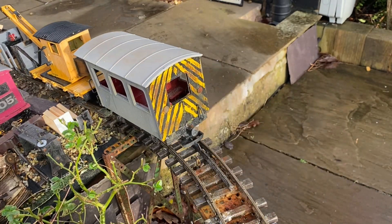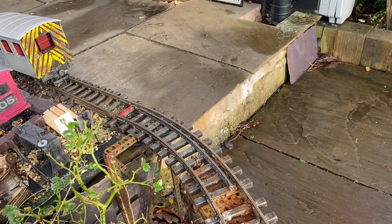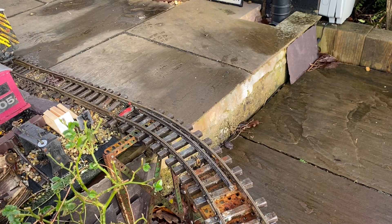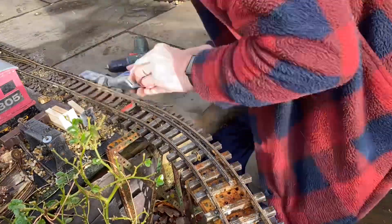After a good long think about what needs to be done, I decided that I'm going to replace the sleepers with wooden ones that I've made myself. These will then be held onto the rails — or the rails held to them — using very small screws.